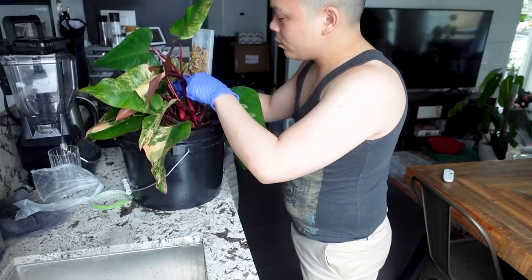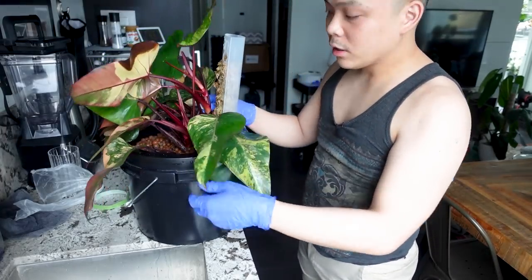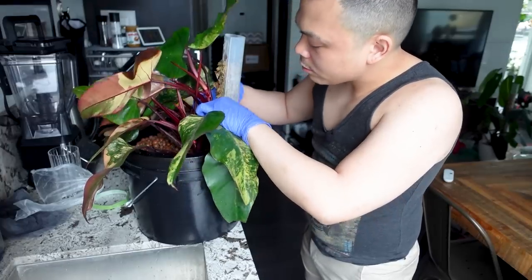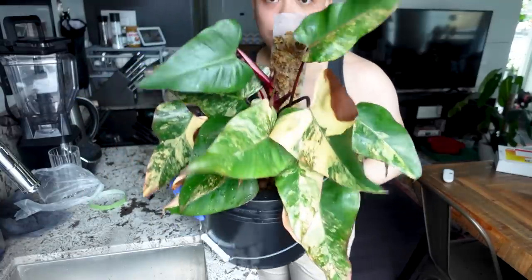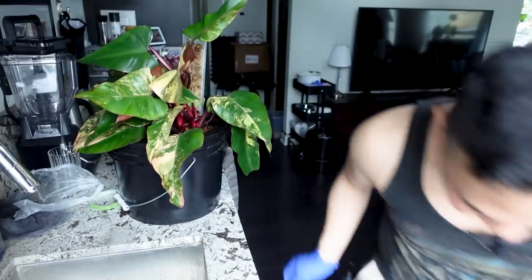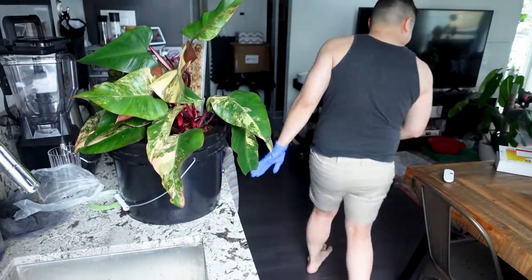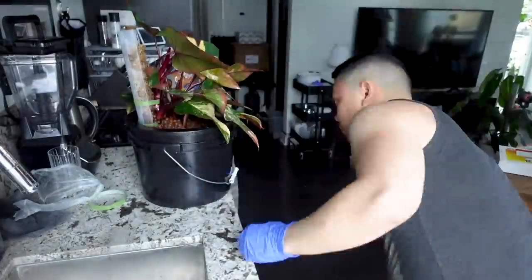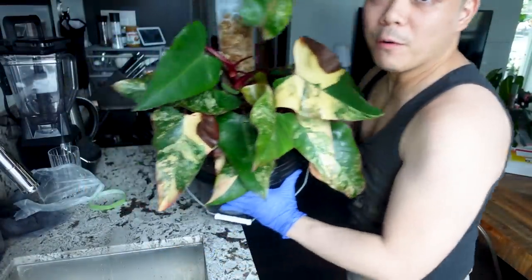I'm going to use plant tape to pull the tallest stem to the moss pole because it's not quite in line. Oh, I almost forgot — I need to put some nutrient solution in! That was the whole point.